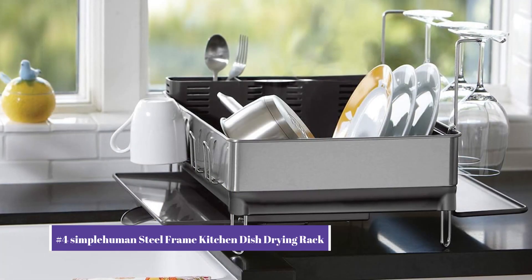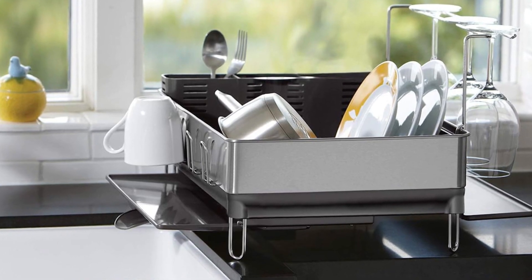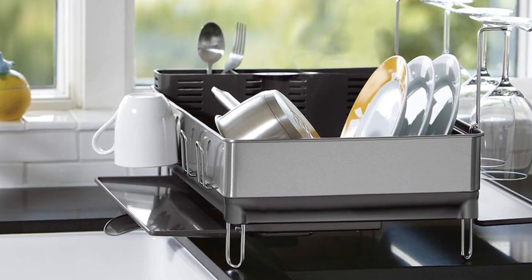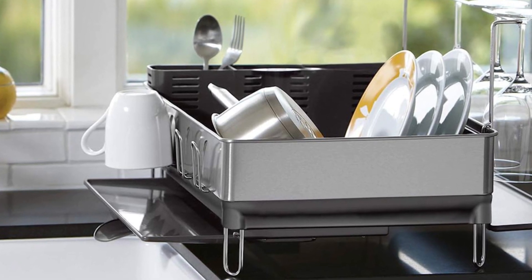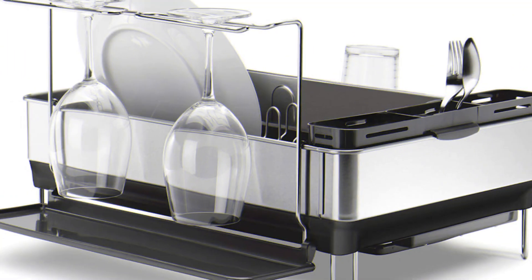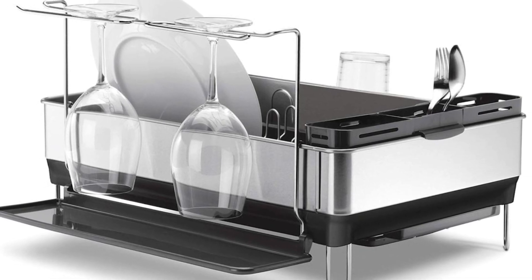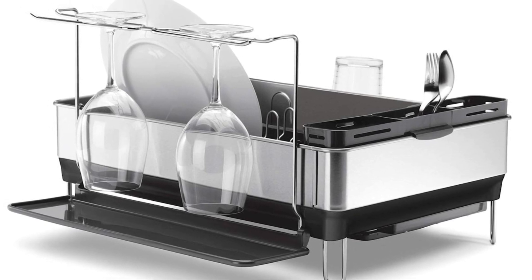Our number four pick is the SimpleHuman steel frame kitchen dish drying rack. This durable metal rack is large and can hold a wide variety of cookware. Our tester enjoyed how the ingenious design keeps most kitchen items in mind. An integrated wine holder can hold up to four big glasses. Steel hooks along the side provide an ideal drying room for cups, and the detachable tool holder is split into three areas to keep cutlery upright and organized.